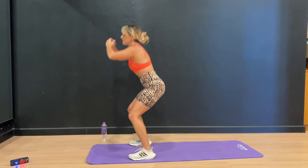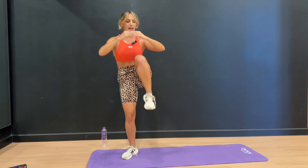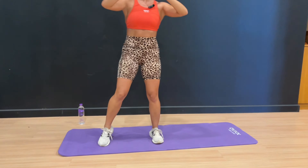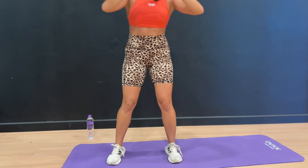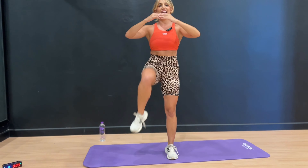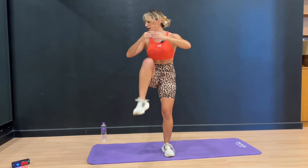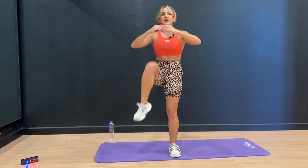30 seconds right here — up and up. Down and lift. Getting low in that squat and driving those knees up. We've got 10 seconds — get low, up and up. 4, 3, 2, and 1. Good job.